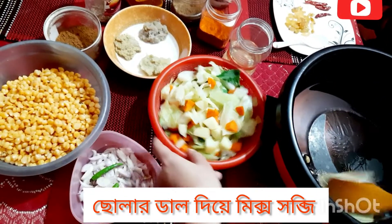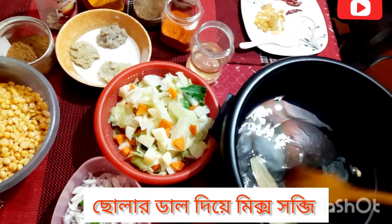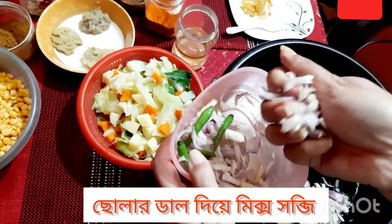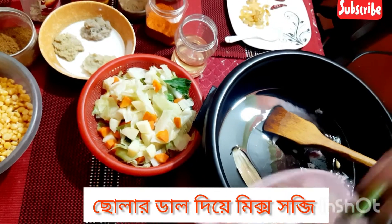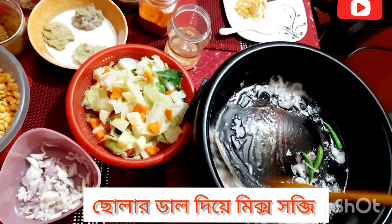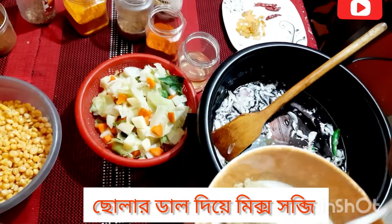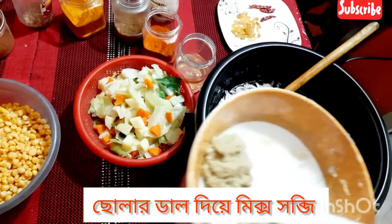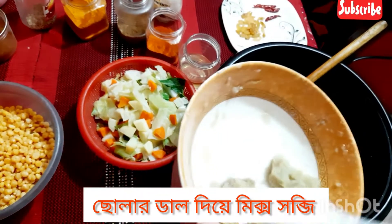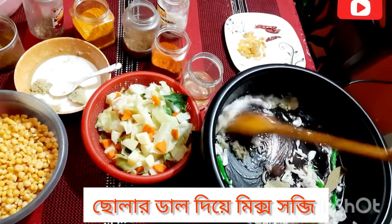Now we will fry this very well. The bay leaves and cardamom are getting a little fried. Some onion will be needed. We add the onion and lightly fry it. After frying, we will mix it well.